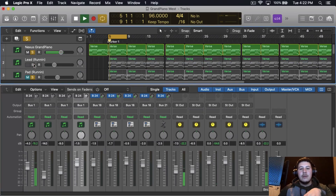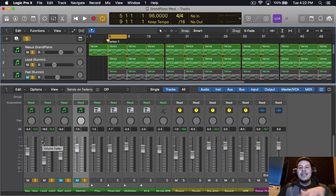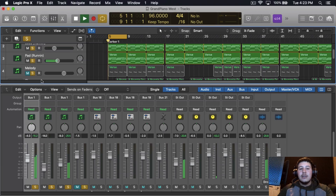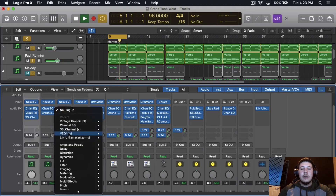It's not too noticeable but it's there and it makes a difference. If I single out just the grand piano and then add the lead, it adds a thickness, a fullness to it — that's what we're going for. I'm not going to worry about compressing the lead because I feel like you don't need to compress every sound. I'm just going to add the pad and give it an EQ.